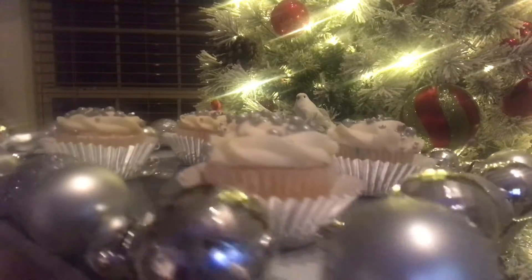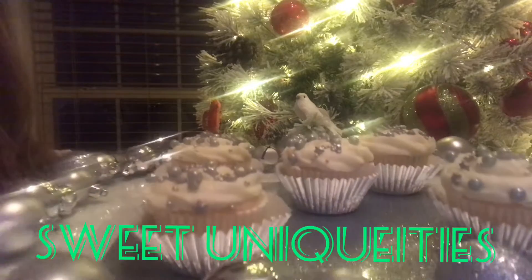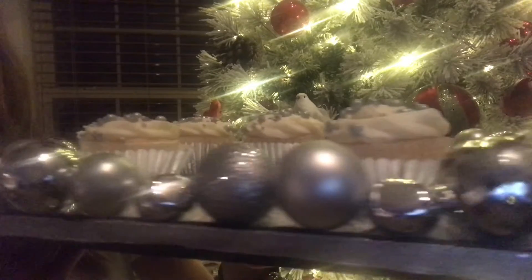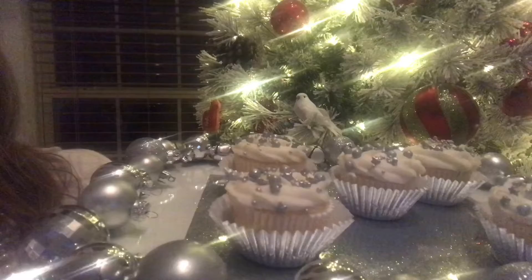I'm so glad you found my channel, Sweet Uniquities, where everything I do here is always sweet and custom for an event, making it a true uniqueity. Today I'm going to be sharing with you how to make this very festive but very simple treat tray. So let's get started on today's project.